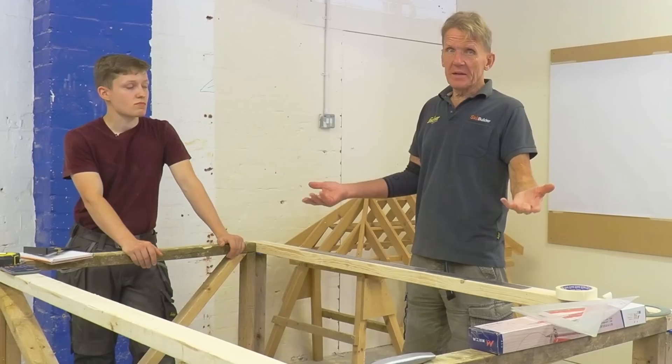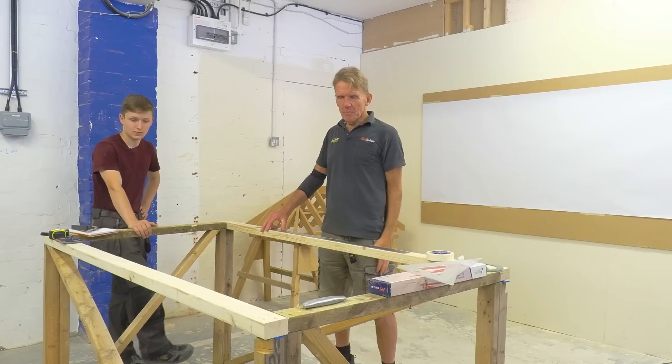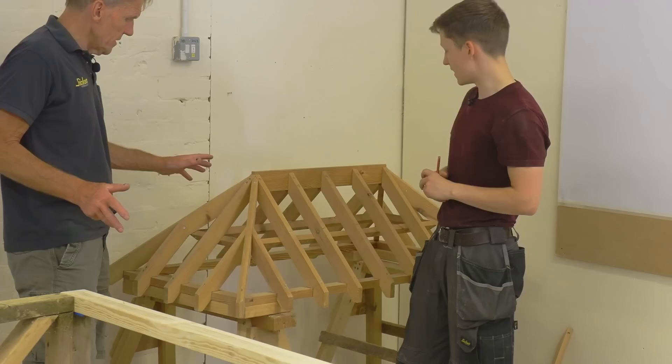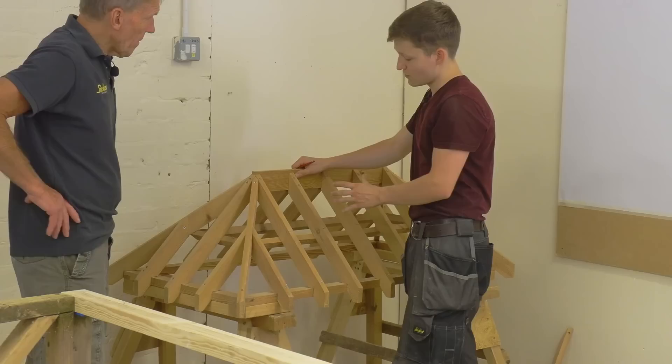What often happens is the bricklayer beds the plate on, and sometimes they're not quite level or square. The carpenter pitches up a couple of days later and finds the plate isn't right. So this is the model - hips on everything, just a typical dual hip with jack rafters and a few commons. What you want to achieve is basically this.